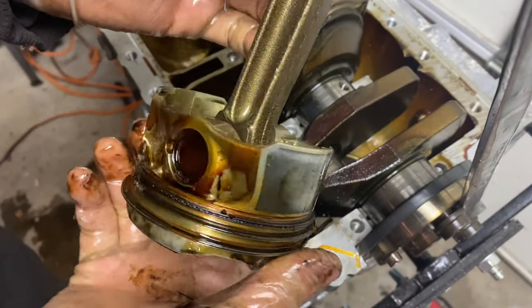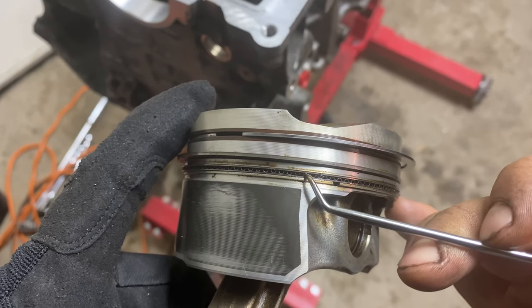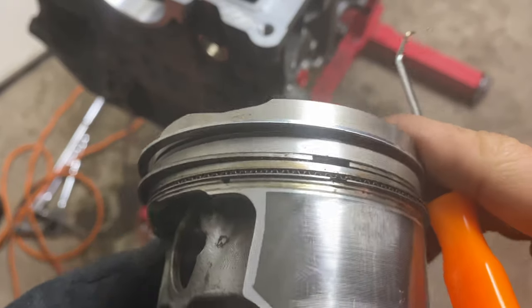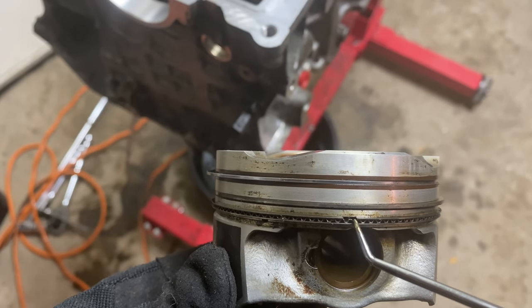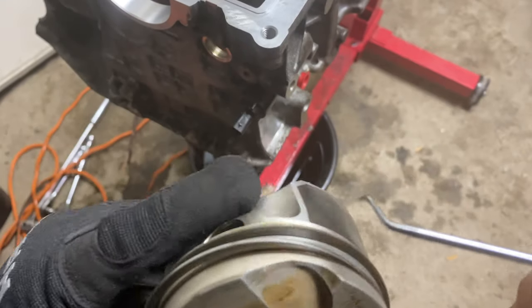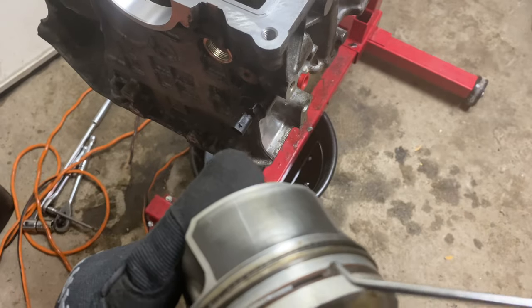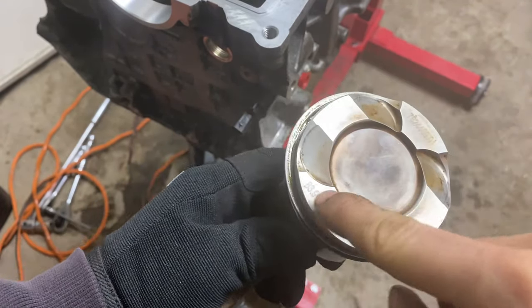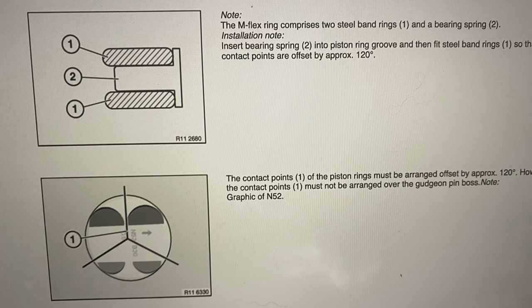I picked the best piston out of the bunch, gave it a good clean, and went to adjust the piston rings. The Amflex ring is made from three different parts: a bearing spring in the middle, and two steel band rings on top and bottom. The idea is to get the Amflex ring and the two steel bands to be 120 degrees apart at the opening or separation point. It's also important to make sure the contact point is not arranged over the pin boss — basically avoid the area where the piston connects to the connecting rod. Once the bottom ring is properly adjusted, you also need to adjust the middle and top rings to be 120 degrees from each other. I went with 120 degrees for the three parts of the Amflex ring, and then again 120 degrees separation between the three rings.